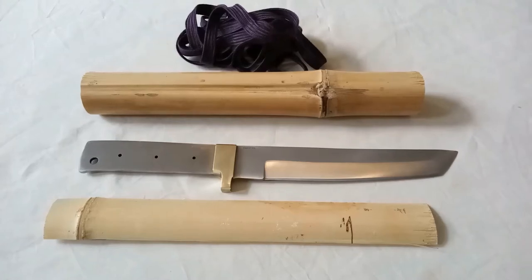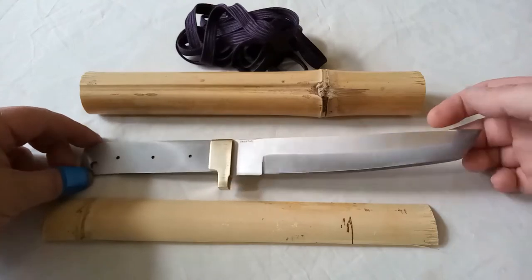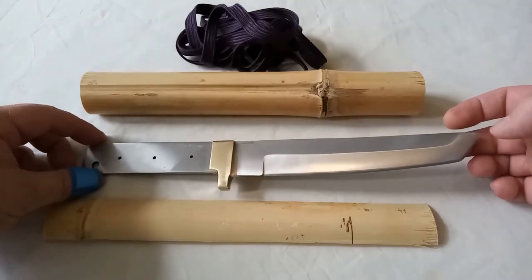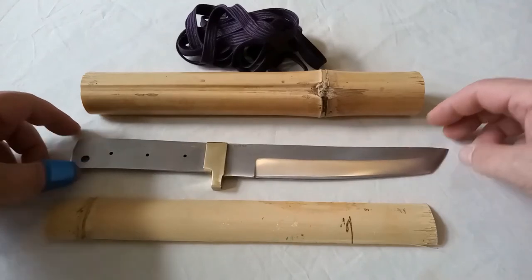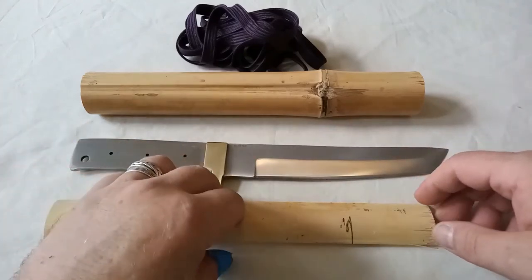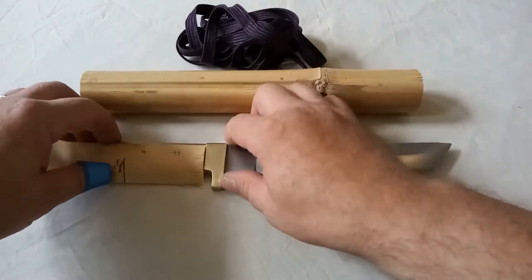I'm getting really into Japanese knives now. I bought this tanto blade blank from Heinnie Haynes for about 15 pounds. They did a really nice Damascus one but it was a little bit more than I wanted to pay. The first stage handle will be out of bamboo.